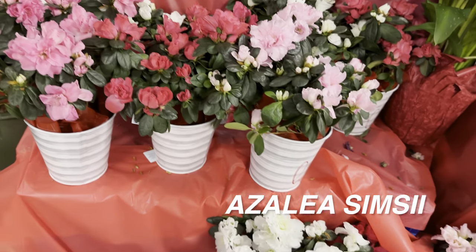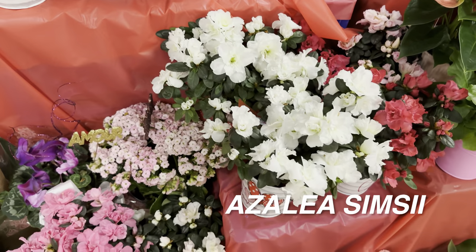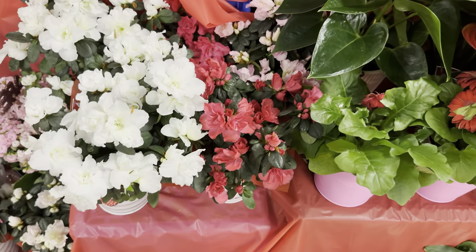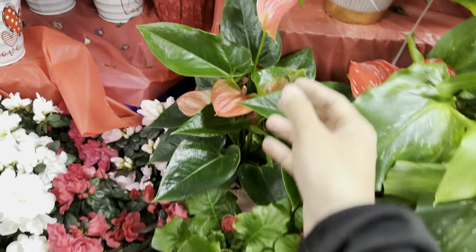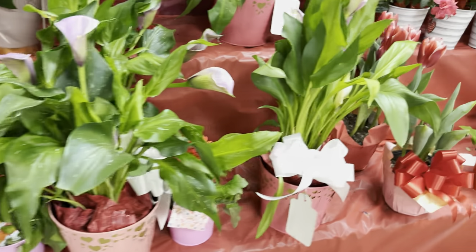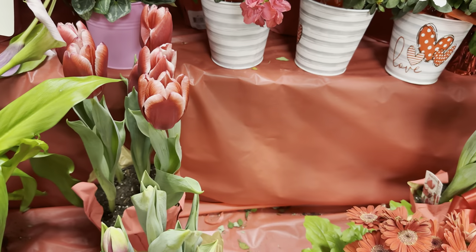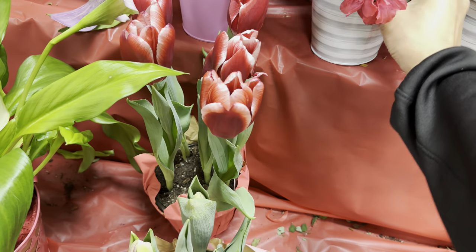Kroger has some good pricing. Nicholson Hardy probably has the best indoor azalea — they have the tree forms, and Nicholson Hardy is actually a local plant nursery. We can look over here — we've got some calla lilies right over here. As you can see with grocery stores, they are typically inundated with lots of blooming plants because the houseplants are actually considered the floral department.